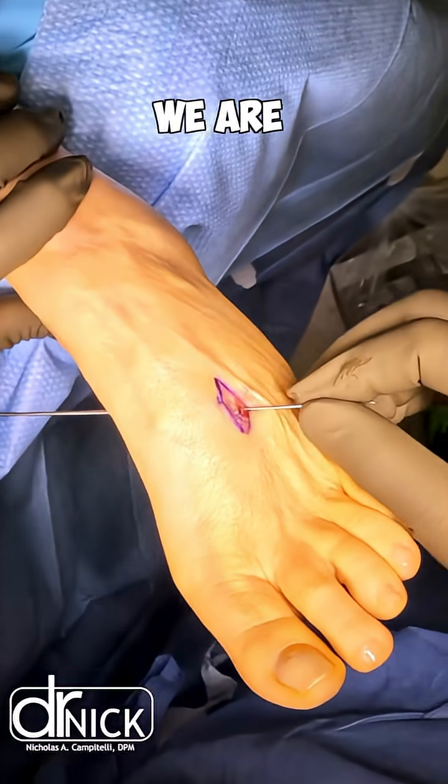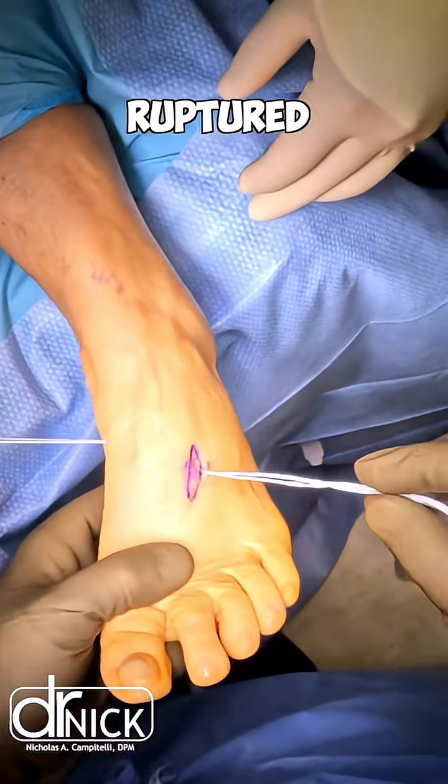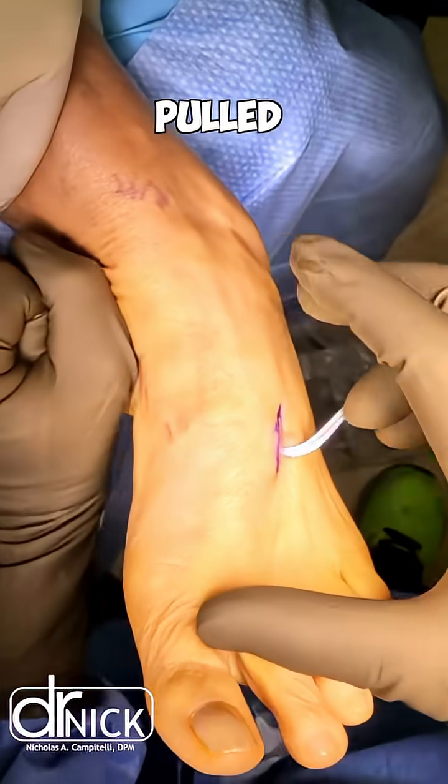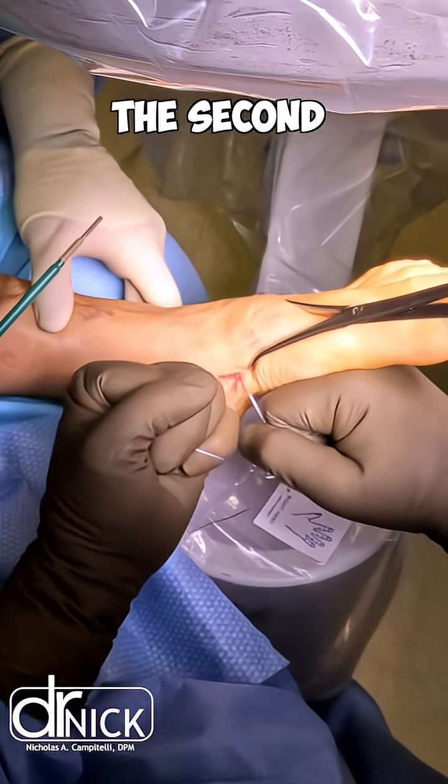You can see we are pulling this nitinol loop to pass our internal brace across the ligament ruptured site. It gets pulled through and then there's a suture button that goes on the lateral aspect of the base of the second metatarsal.